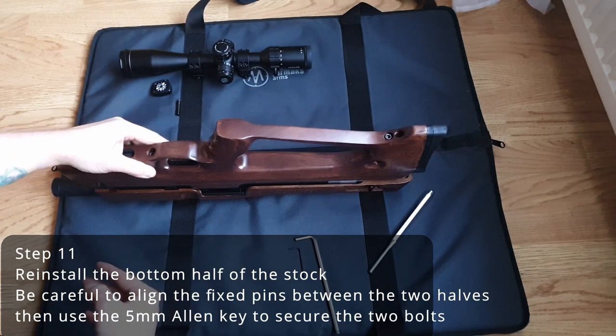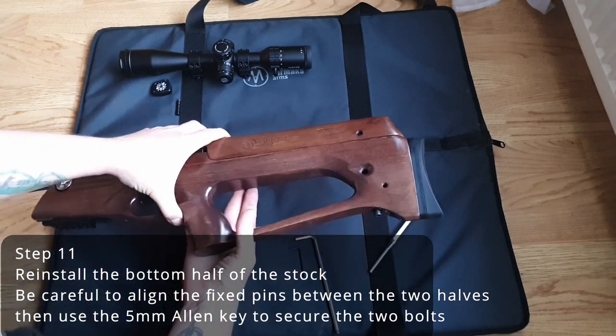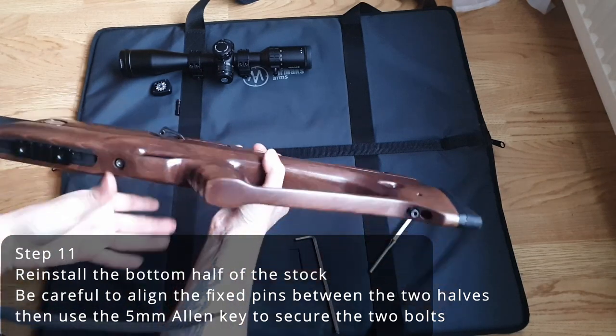Next, you can reinstall the bottom half of your stock. Take care to align the fixed pins that join the two halves. Then use your 5mm Allen key to secure the two bolts.